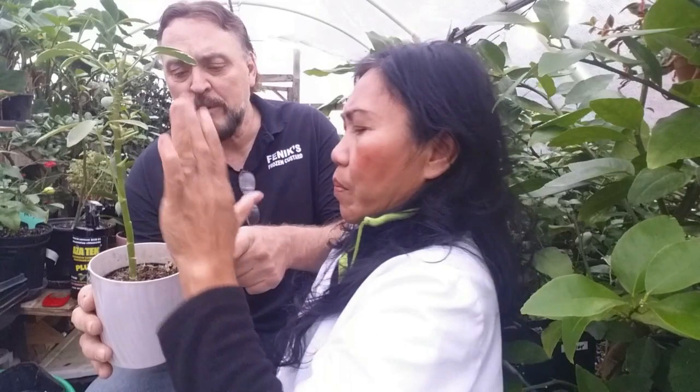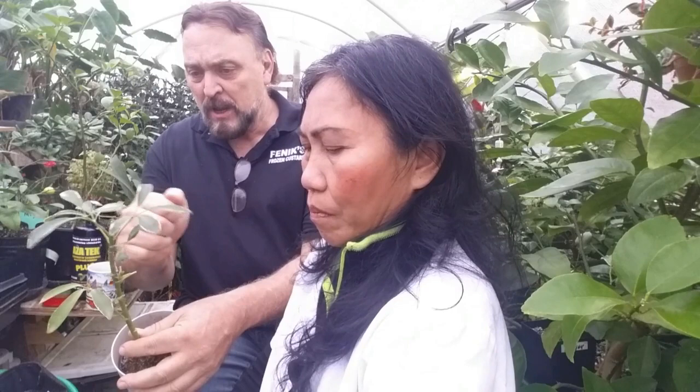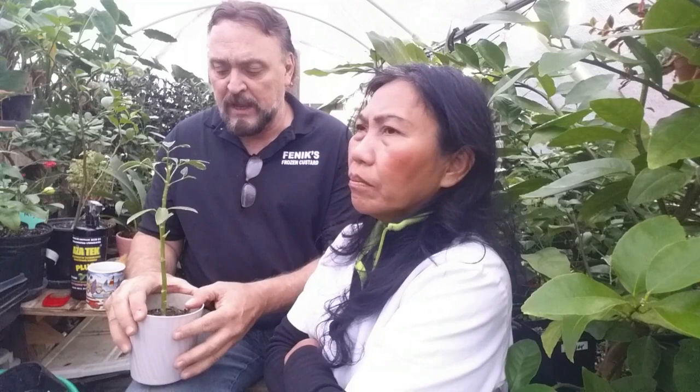The next thing you want to do is take the plant either under the sink or outside in the backyard. Take your hose and put it on shower setting and just spray it really, really good. Massage the leaves a little bit to break away any eggs — the eggs will be attached to the leaves and water pressure alone isn't going to remove them because they have an adhesive that makes them stick. So you want to rub the leaf when you spray it. You can even use a little soapy water with a sponge. The life cycle is 5 to 25 days depending on temperature.